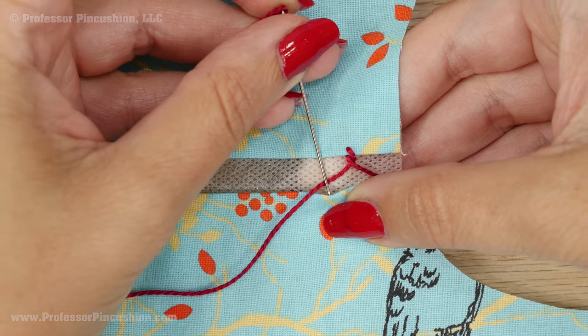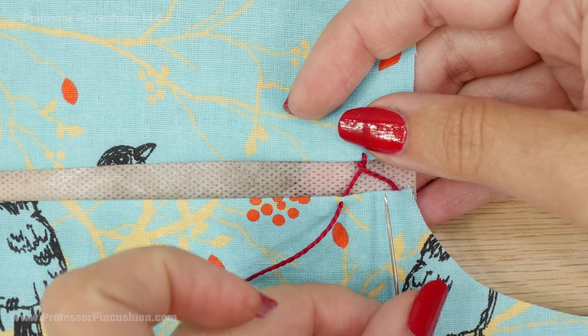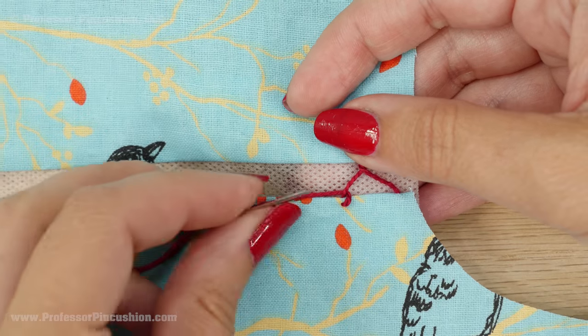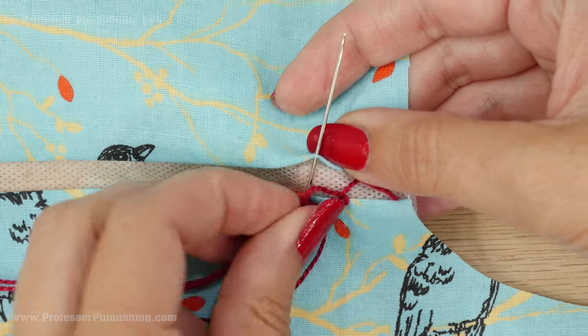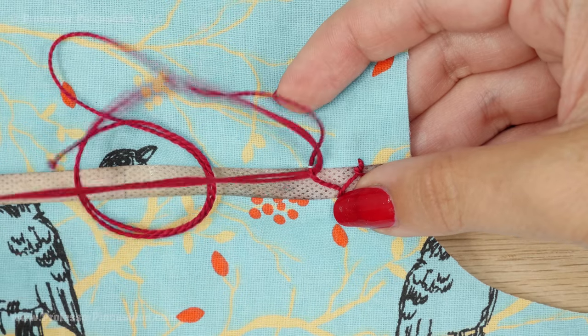Now grab a little bit of this folded edge and pull it through. Go to the opposite side — again, don't forget to go underneath the thread that's going across the gap before you do that. Then grab a little bit of the folded edge and just keep going back and forth over the gap until you go for the full length of the seam.